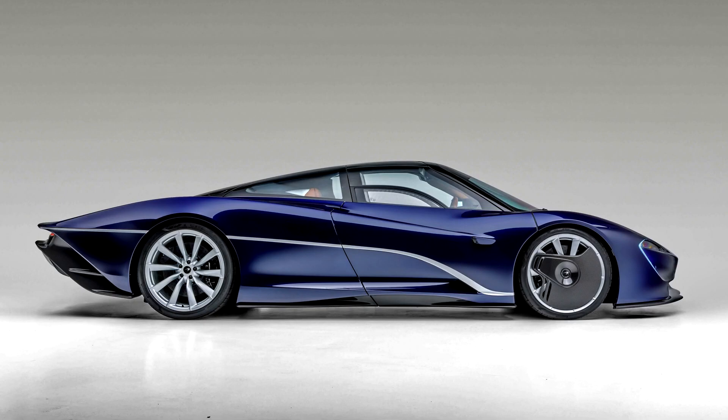The interior of the Speedtail features a directional leather finish which McLaren says makes it easy to slide into the seat but then subtly holds the occupant in place while driving, and is strong enough to be used in place of carpet on the floor.